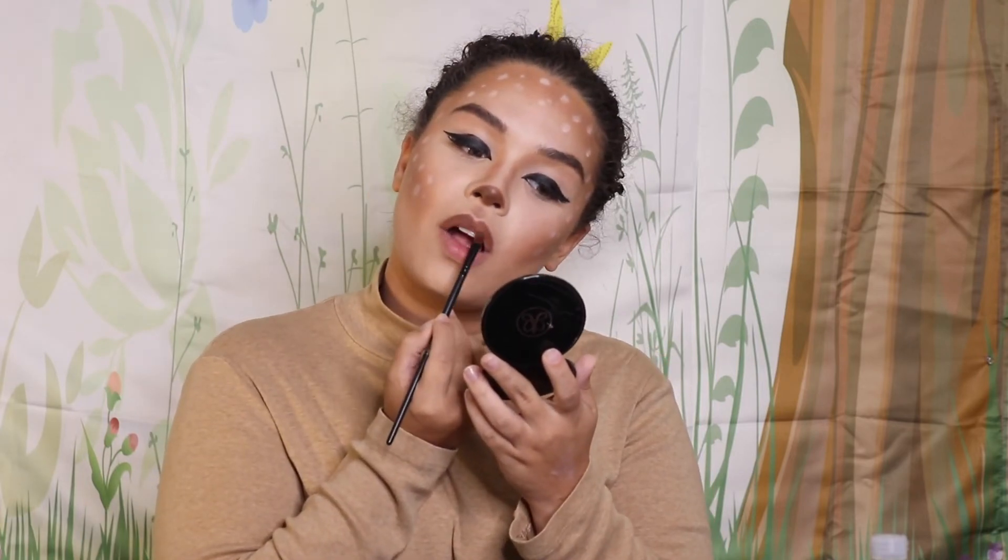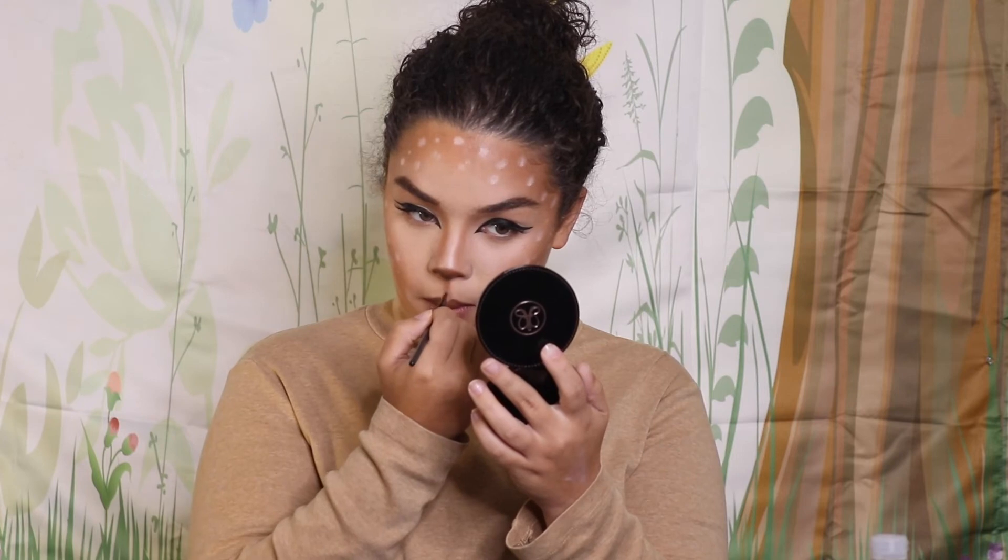For the last step, I take the same powder I've been using and fill in my top lip with it. For the bottom lip, I use a nude lipstick — specifically a Wet and Wild lipstick that I bought, one of my favorites and super affordable. And that's basically it! Thank you so much for watching and I'll see you in the next one. Bye!